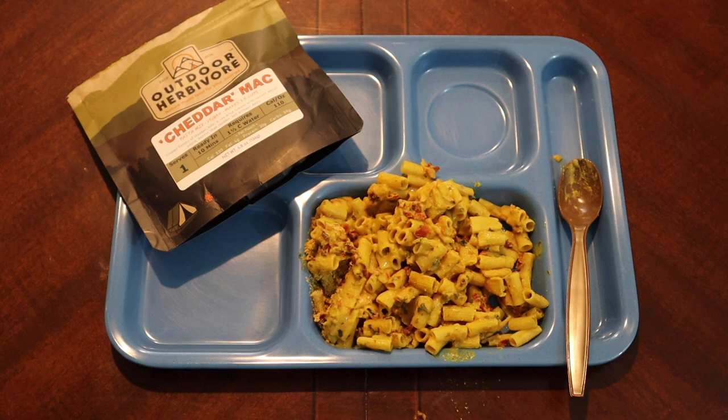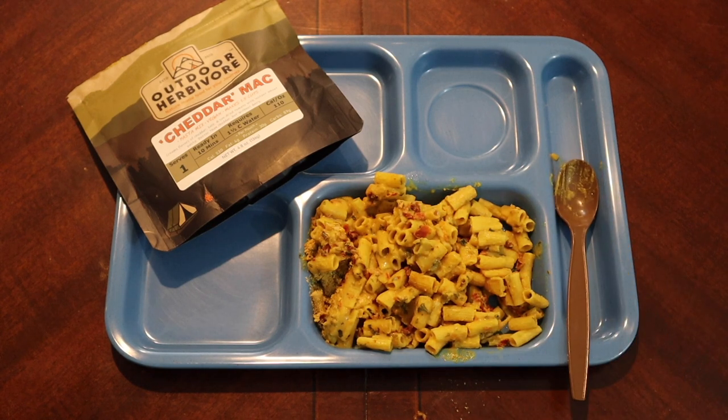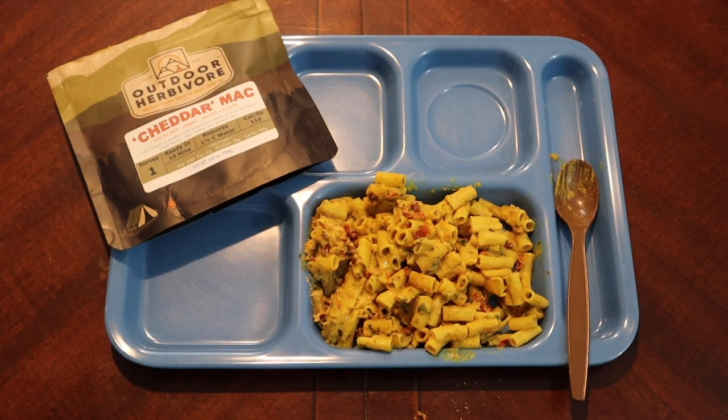It's not mac and cheese though. There is a sharpness that does get brought in with that nutritional yeast. Overall it's okay. I wouldn't put it up against real mac and cheese because I think it would lose, but it does taste kind of hearty and very vegetable-heavy. Honestly there's almost a taste of peas in there too, though there aren't any. You do get the kale and the onions — I would almost say too many onions, there's just a little too much of that onion flavor.